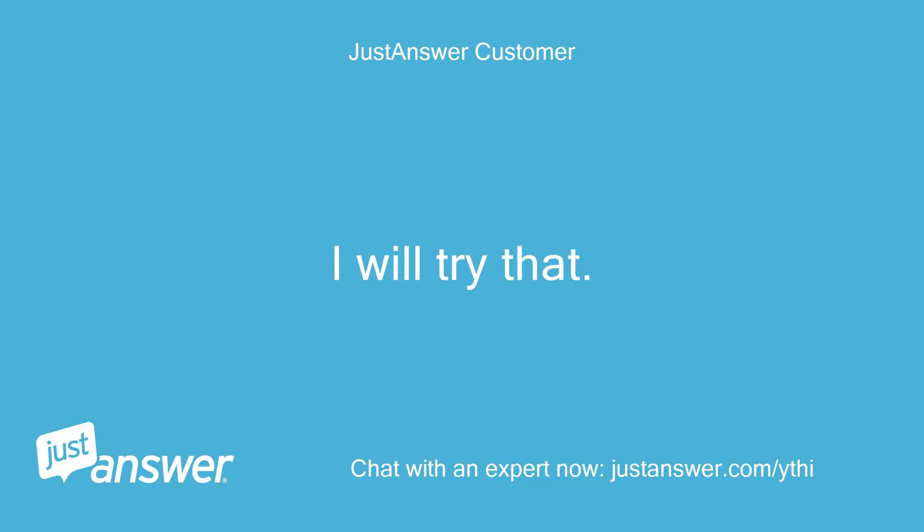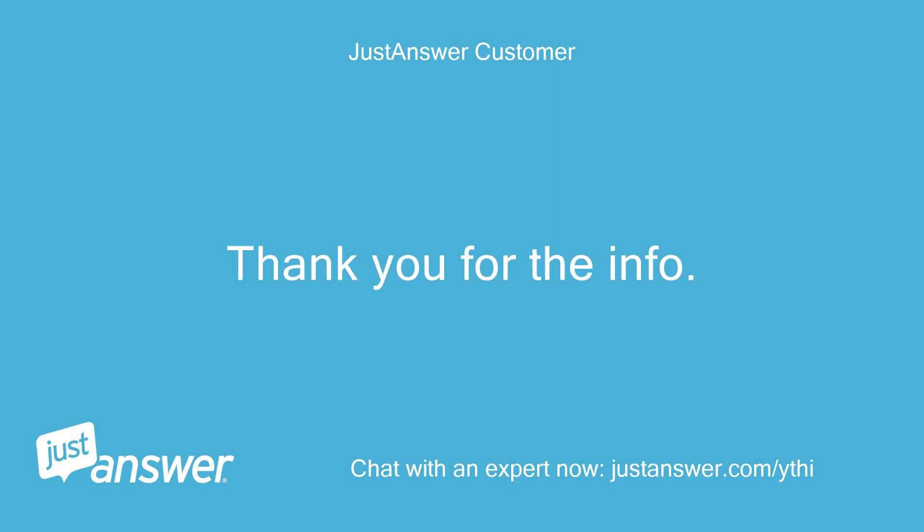I will try that. Thank you for the info. Thank you.